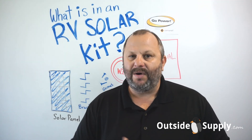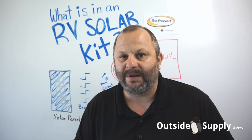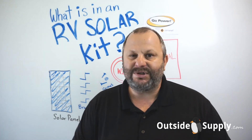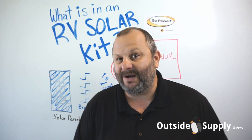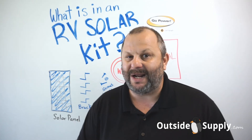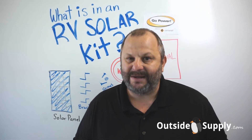For Outside Supply, if you haven't subscribed to our channel yet, go ahead and subscribe. If you have any comments or questions, leave a comment below, or check out some of our other videos if you're interested in RV solar. If you have any questions, you can also call our office at 866-574-4983. Thanks!